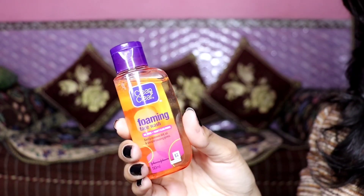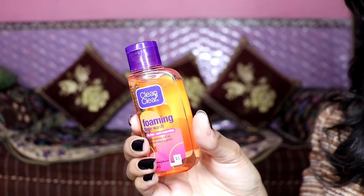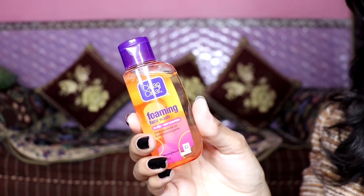Now for oily skin, this is Clean & Clear Foaming Face Wash — oil free, it will not clog your pores, and gently removes dirt, pimples, and bumps. The net volume is 50 ml and its price is Rs. 70. Do not use this face wash if you have dry skin — if you use it for a long time, it will make your skin more dry. If you have oily skin, you can purchase it, but if you have dry or normal skin, avoid it as it will dry out your skin and affect your pH level.